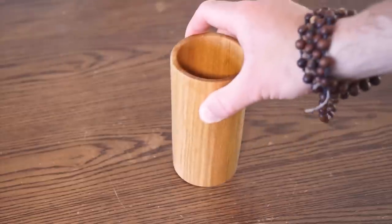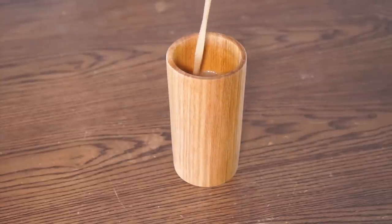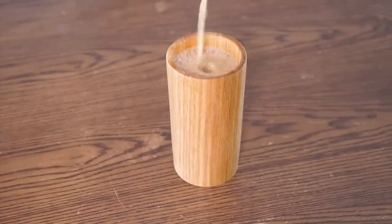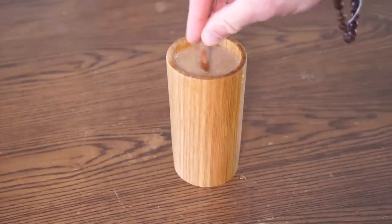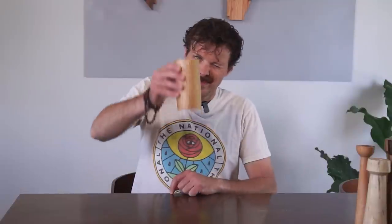I'm pretty happy with how this one turned out. So let's take our hickory wood cup, add our hickory nut milk, and sweeten with some hickory bark syrup. Overkill? Probably, but hey, that's just what we do here.